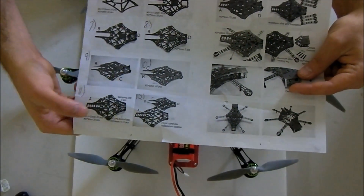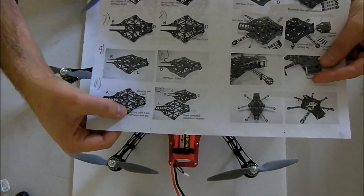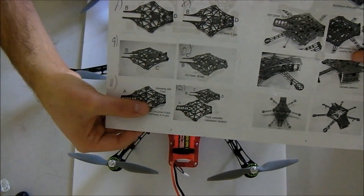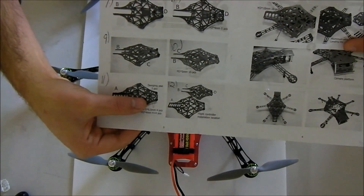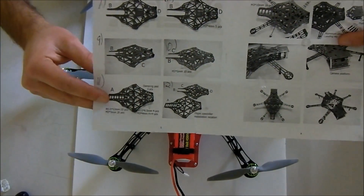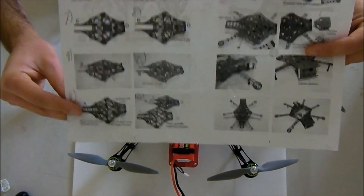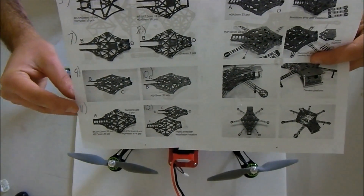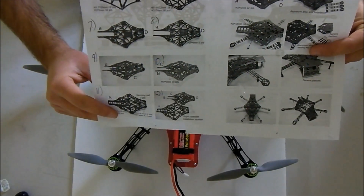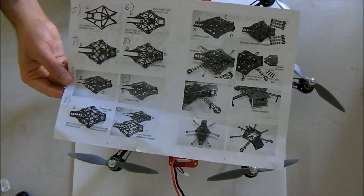When you get to step 11, they specify you have to use 5.5 millimeter standoffs. But you actually have to use the 13 millimeter standoffs. If you use the 5.5mm ones, it won't go together properly. You get enough parts to build this — you should have no parts left except for spare screws. On step 11, it's the 13 millimeter standoffs, not the 5.5.